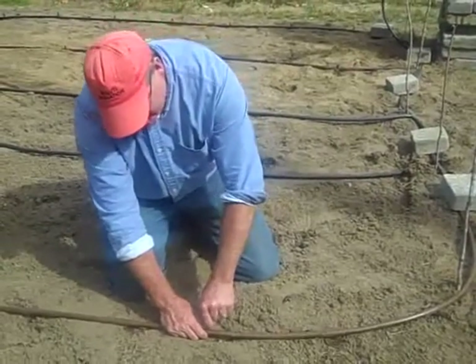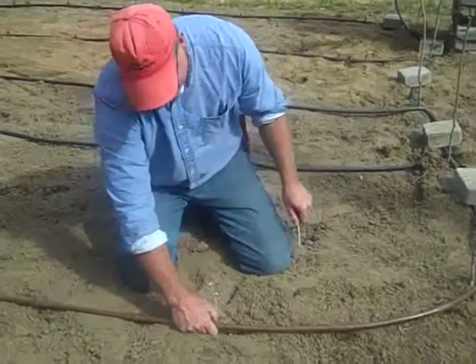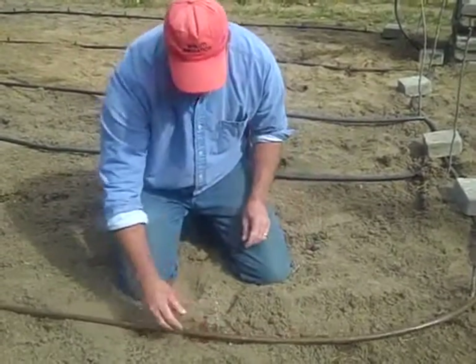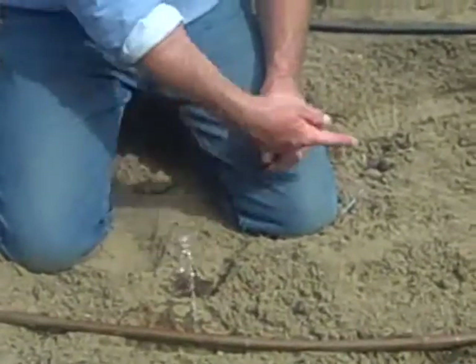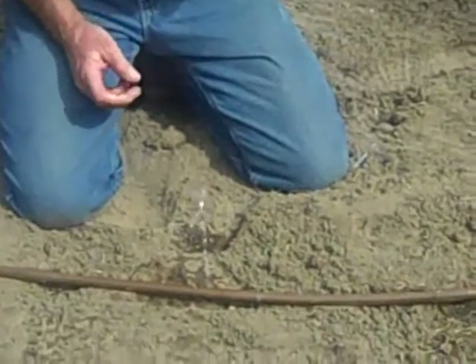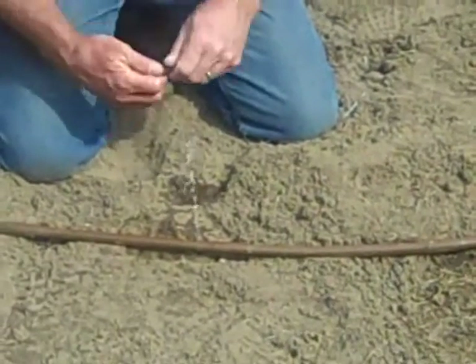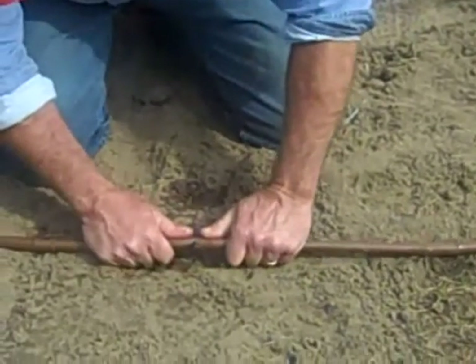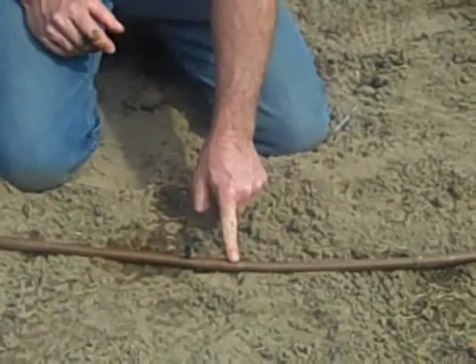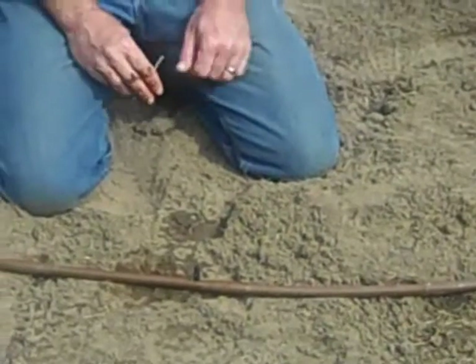I'll show you that geyser we were talking about. That's obviously no good for watering — that water is not going to hit a plant and it's going to run away. But now we're going to take one of our external emitters and pop it in there. And now this emitter that once did not work is working again.